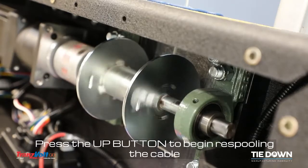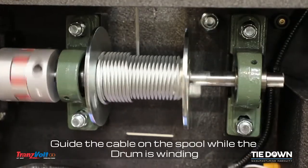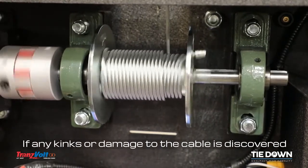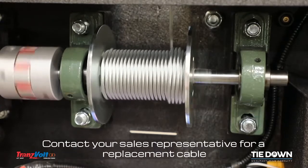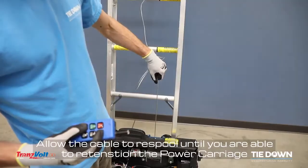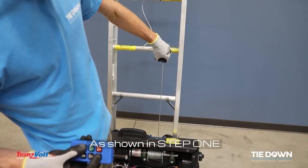Press the up button to begin re-spooling the cable. Guide the cable on the spool while the drum is winding. If any kinks or damage to the cable is discovered, do not operate your Transvolt. Contact your sales representative for a replacement cable. Allow the cable to re-spool until you are able to re-tension the power carriage as shown in step 1.